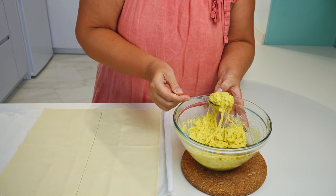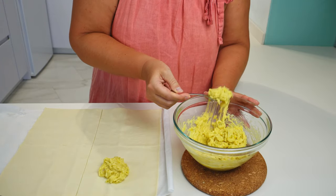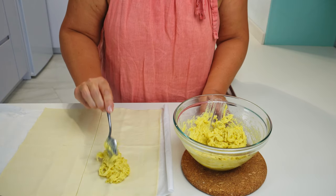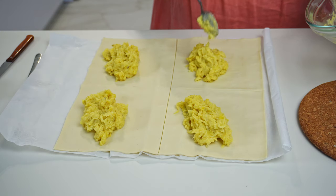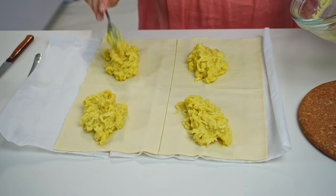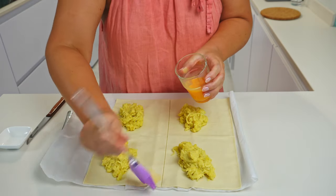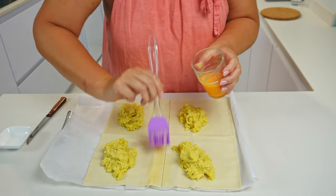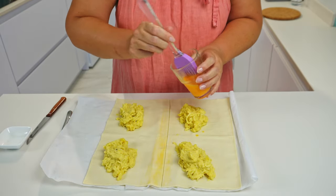Let's put the filling on each piece of dough. I will fold the pies as triangles, so I'm putting the filling in the middle, more towards one side, so that I can fold the dough over it. Now I will brush the dough around the sides of each piece with a bit of egg. This can be skipped if the dough is soft and sticks well together — it is helpful if the dough is somewhat dry.